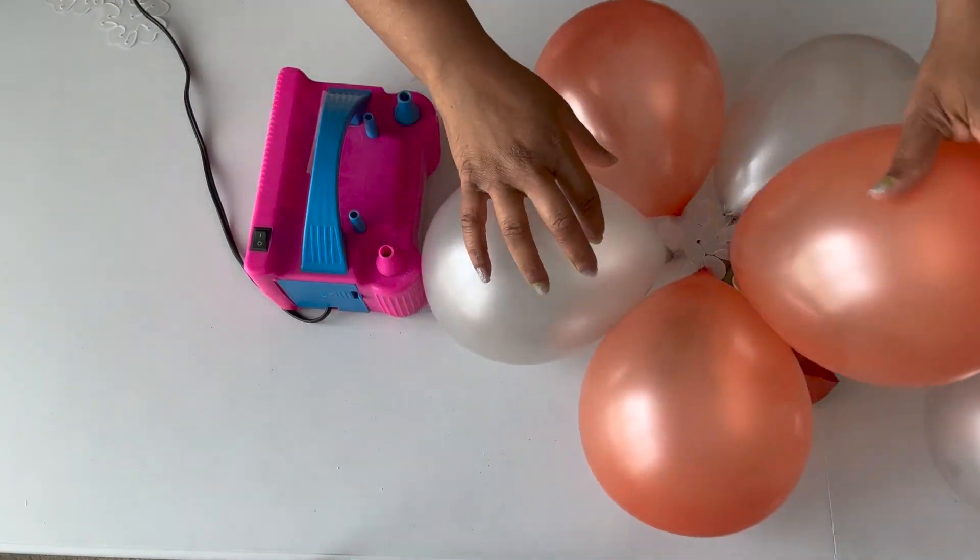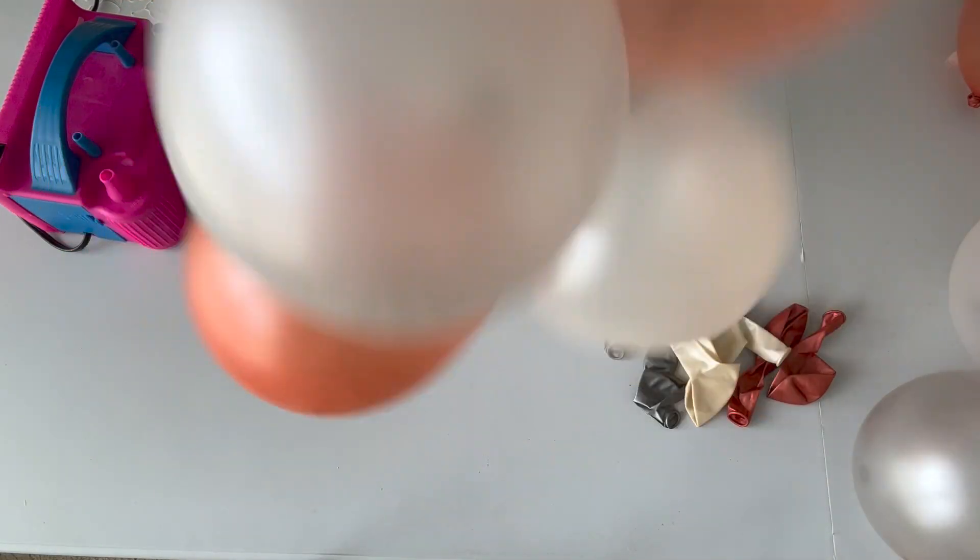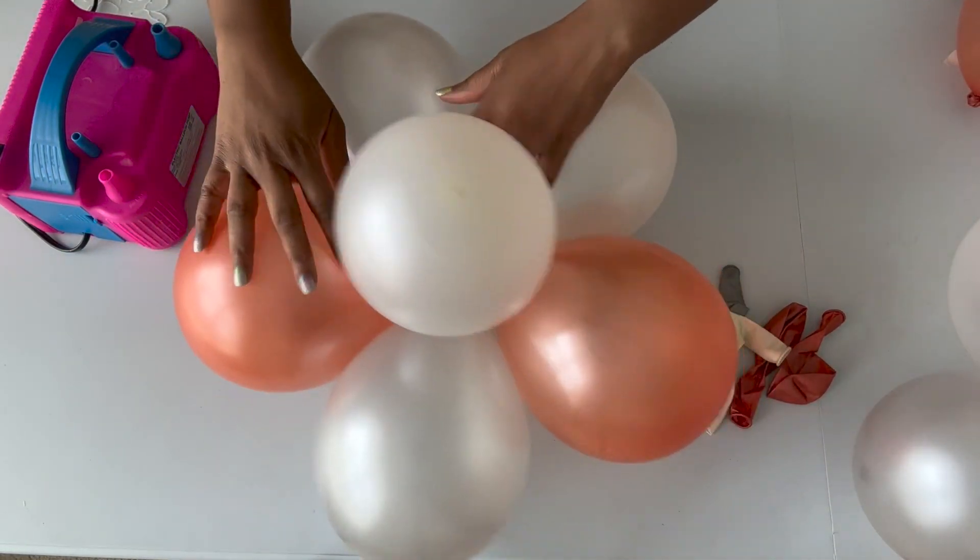Once you get that done, you take a balloon in the middle and put it through the back of the flower clip, and there you have your balloon flower.